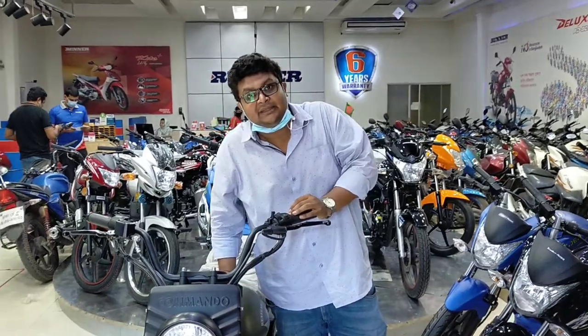Hello viewers, welcome to our channel, Bikers of Bangladesh. I am Shuhu.